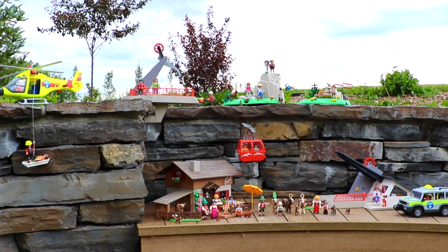And there's our entire Playmobil Country Mountain Life collection — it is so spectacular!